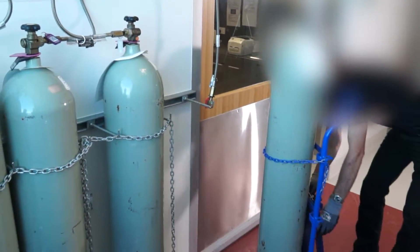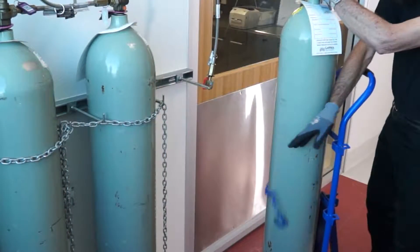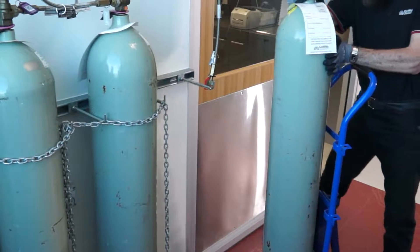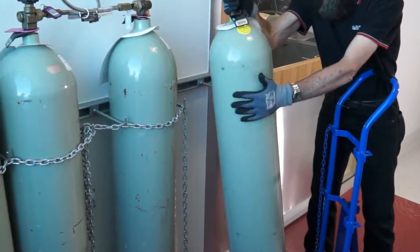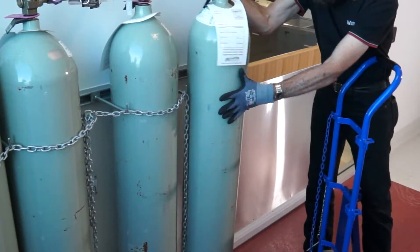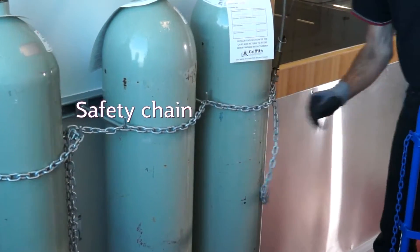To move the gas cylinder into place, release the third wheel and unchain the cylinder. Trundle the cylinder into place. Restrain the cylinder with chain.